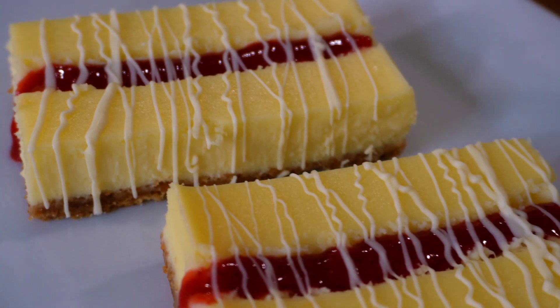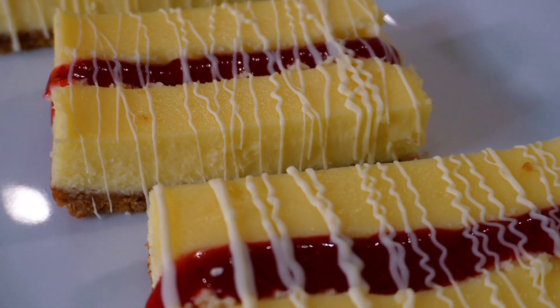Philadelphia gave us one of the best snacks growing up ever — the Strawberry Cheesecake Bar. When I say this was a childhood favorite, it was everyone's. And then they just decided to take it away from us. Why, Philadelphia? Well, guess what? Now we're about to get ready to relive that nostalgia at home.